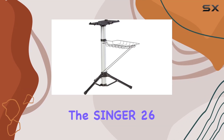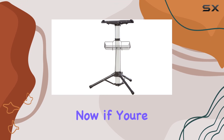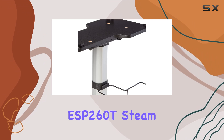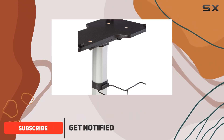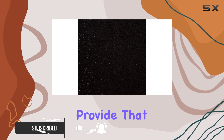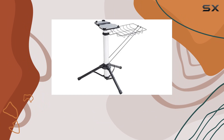Today we're diving into the Singer 26 inch steam press stand ST-07H. If you've invested in the Singer ESP-260T steam press, you know how important it is to have a stable surface to work on. This stand is specifically designed to provide that stability and support for your steam press.